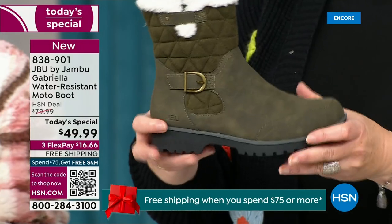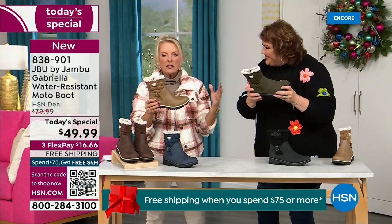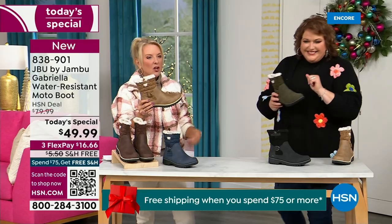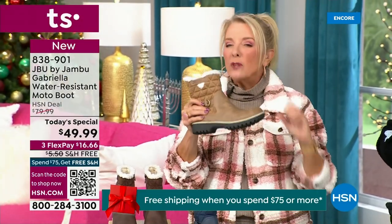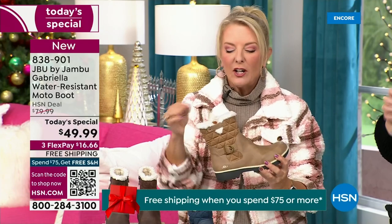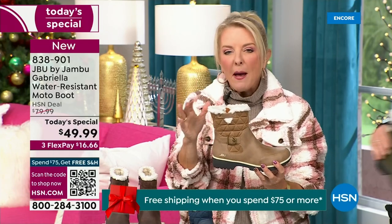When you see a traction boot like this with all this base, you think it's going to weigh like two cement bricks on your feet. But they're super lightweight, and yet you get incredible traction. They're really made to take the elements but look incredibly fashionable. I love the quilting on the top — such a hot look. I love the faux shearling. It makes it so feminine and also keeps your foot warmer.